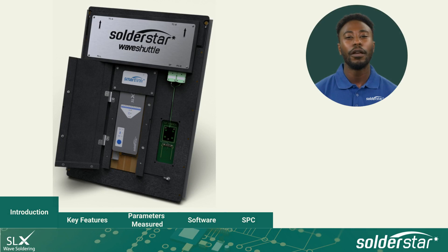Wave Shuttle is a comprehensive fixture-based checking system for your Wave Solder machine. It allows you to quickly and easily set up and repeatably verify all key process parameters in a single pass. Let's look at some of Wave Shuttle's key features.